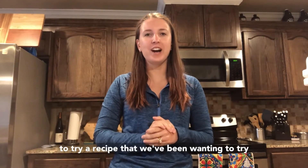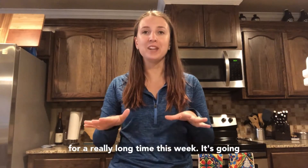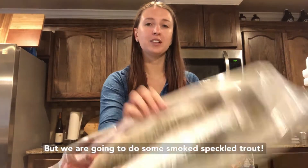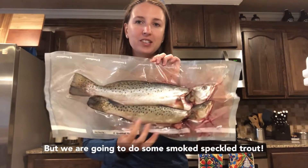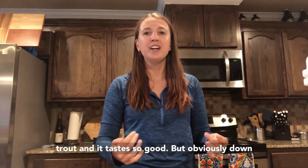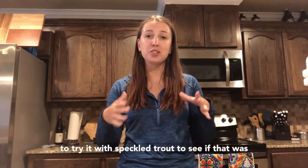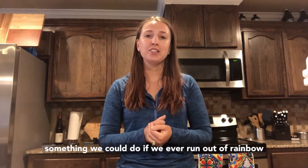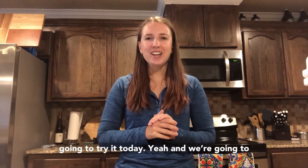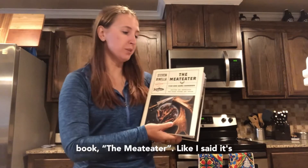Jess in the Outdoors here, and we're going to try a recipe that we've been wanting to try for a really long time this week. It's going to take a couple of days to prep, so I'm just getting started, but we're going to do some smoked speckled trout. We're going to use the smoked trout recipe from Steve Rinella's book, The Meat Eater.